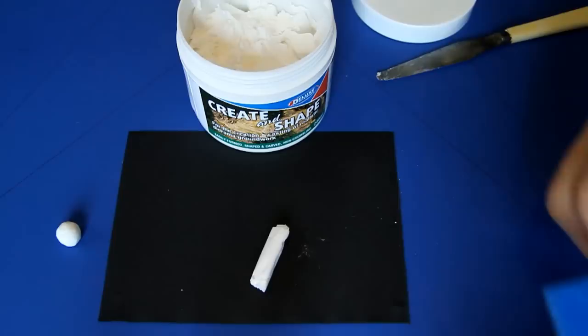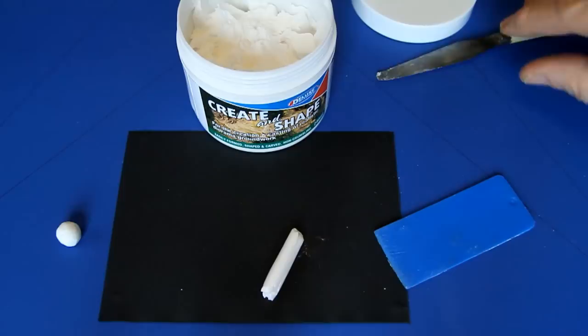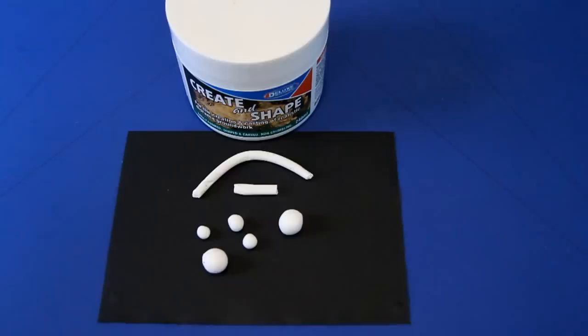Create and Shape can be used for making basic shapes such as rods, spheres and cones. Simply use your fingers to make the rough shape, then very gently complete it with a plastic spreader. At this stage, the shapes can be cut with a palette knife and smoothed with a soft wet brush before completely dry.